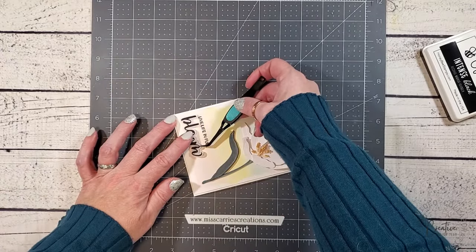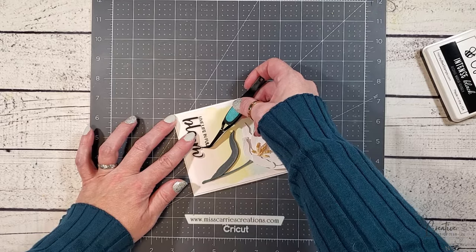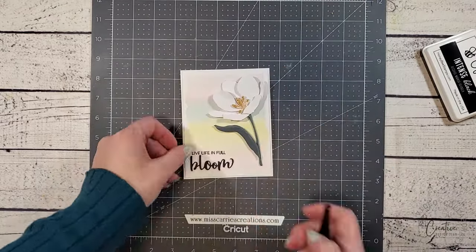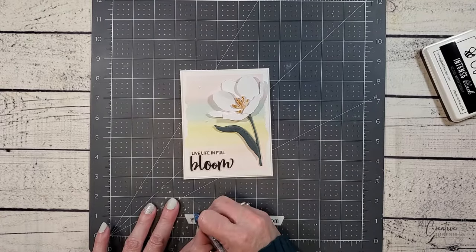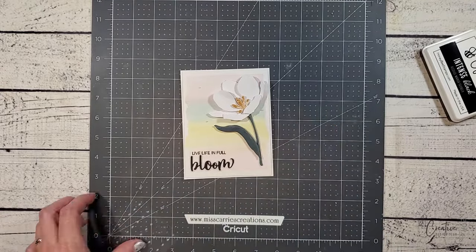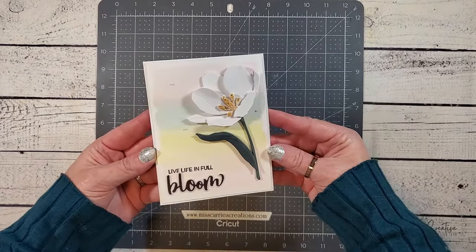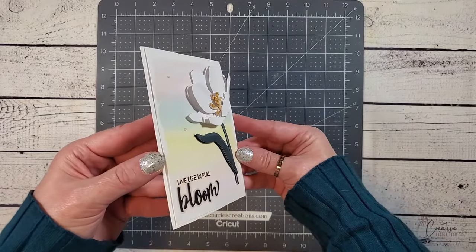Below the phrase I'm going to add the word bloom. This is a layered sentiment that has been cut from black cardstock and vellum. I'm going to finish off the design with a few tiny white pearls and now the card is complete. This is such a stunning design with the white tulip on the faded watercolor background.